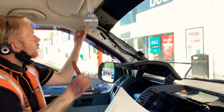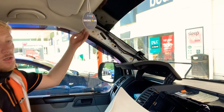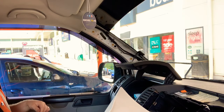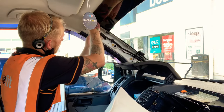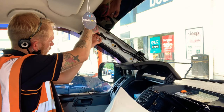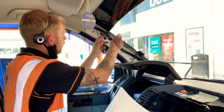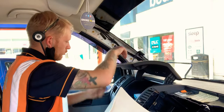Using a pry tool, run it across the headlining and then stick the mic in place. Then we're going to run the cables down with the existing wiring, just down the side here.